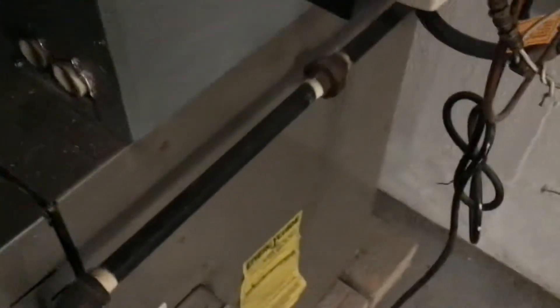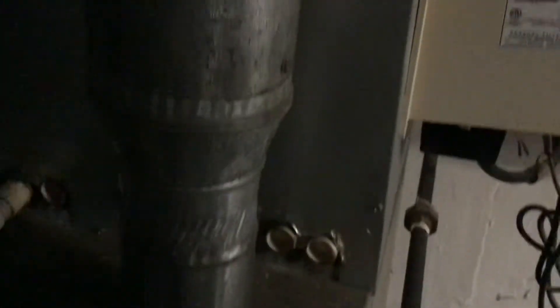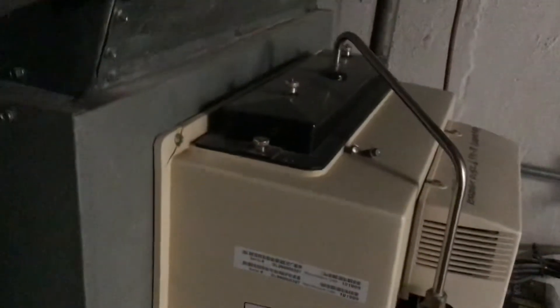We don't want to be running this in the summertime — we're trying to do the opposite with the air, pull the humidity out. Got a 17-inch Bryant, builder's grade model. This humidifier can be salvaged and used.